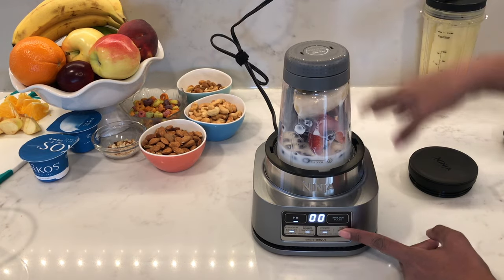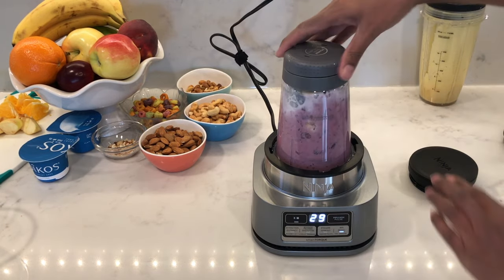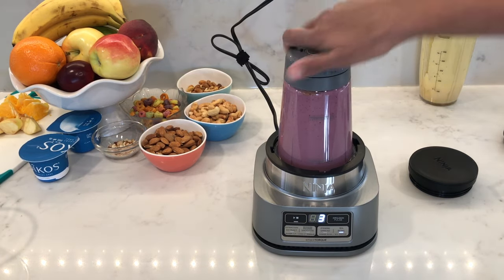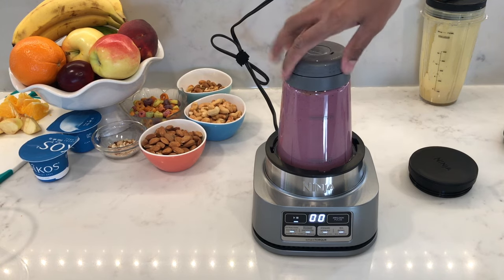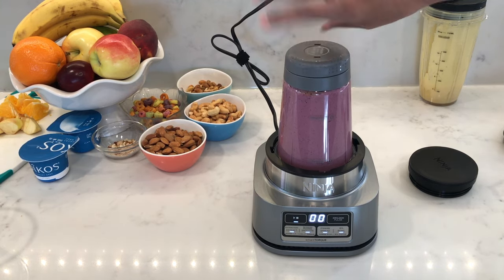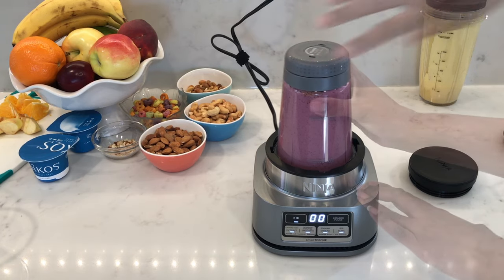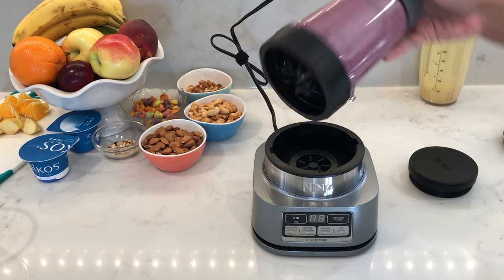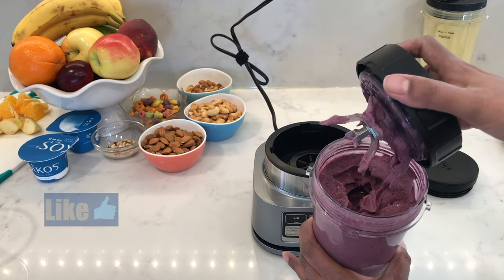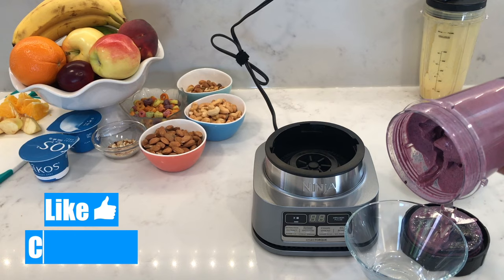Press the smoothie bowl button — it's showing 30 seconds on the clock. As it's blending, you want to turn the paddles on the top. This will constantly keep everything moving as long as you keep turning it. For 30 seconds you're just going to have to keep turning it counterclockwise to make sure that the food doesn't get stuck to the sides of the bowl. Your hand will probably get tired as well.